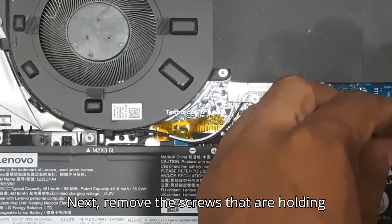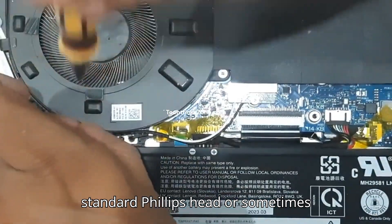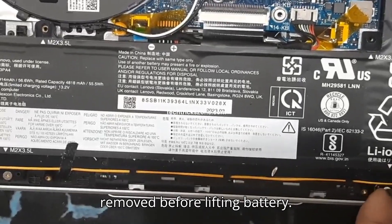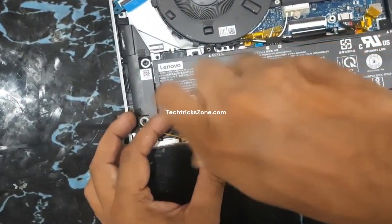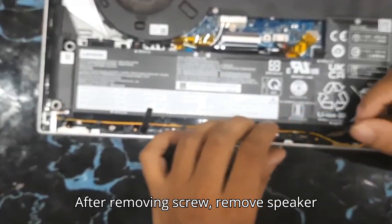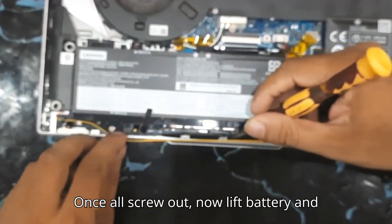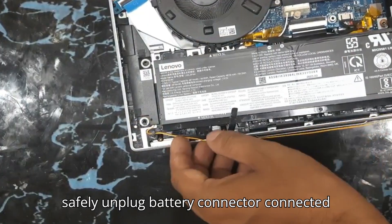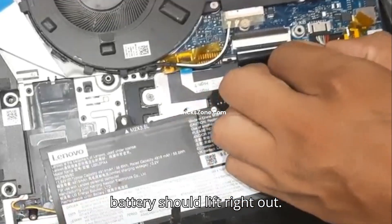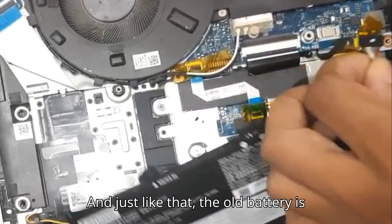Next, remove the screws that are holding the battery in place. They might be standard Phillips head or sometimes Torx screws. Make sure all screws are removed before lifting the battery. Once all screws are out, lift the battery and safely unplug the battery connector from the motherboard. The battery should lift right out.